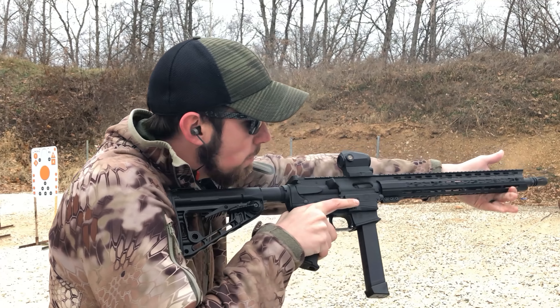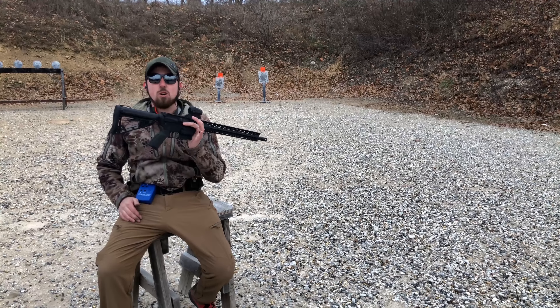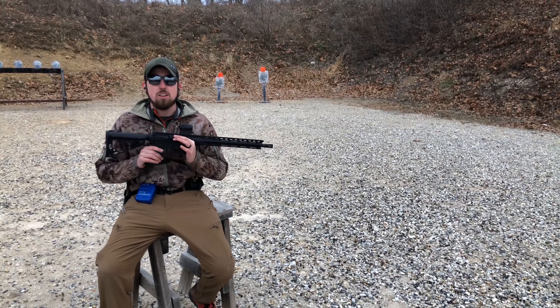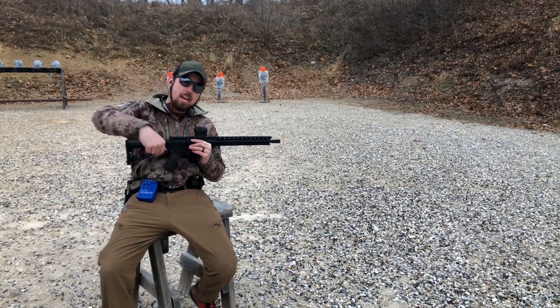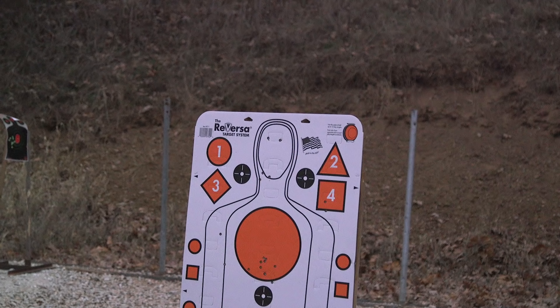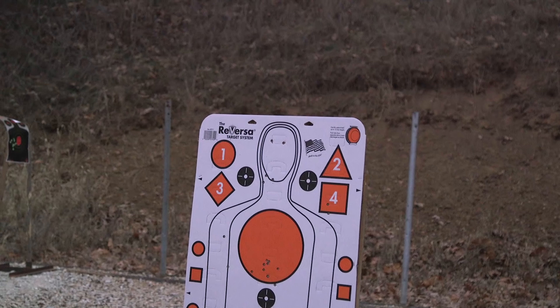Thank you guys so much for watching. Don't forget to like, comment, and subscribe so you don't miss anything. Coming up, we'll be shooting more guns and reviewing your favorites. This is your one-stop shop for all things Second Amendment. If you want to shoot more for less, check out the description below for information on the NGOA Buyers Club — it's the only reason we're able to be out here doing this every day. See you next time at the gun range.